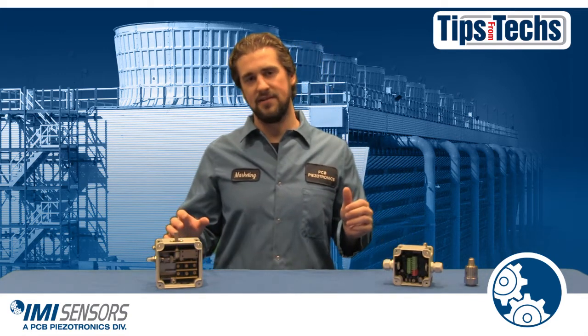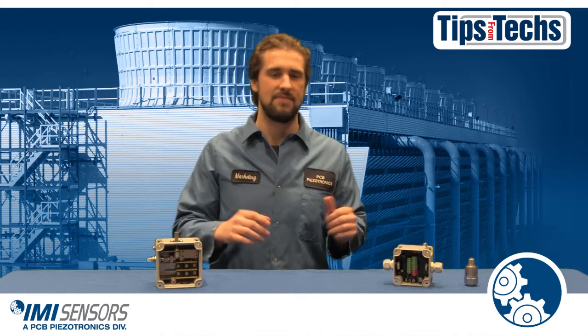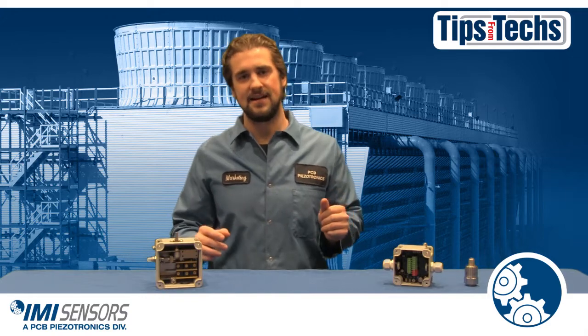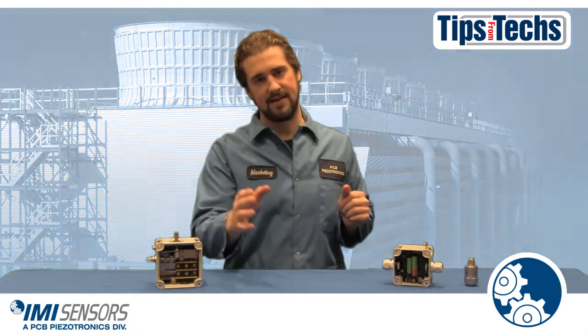So there you have it — a short summary of vibration switches and the ones that IMI Sensors sell. If you'd like to learn more information about these switches, please visit IMI-sensors.com. That's all from Tips from Techs — we'll see you next time.